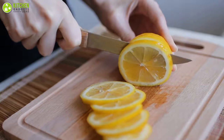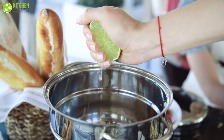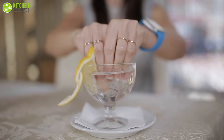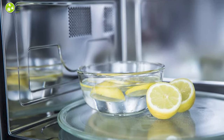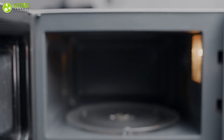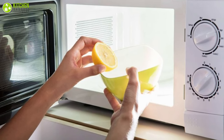Lemons aren't just excellent for making lemonade — they're actually one of the finest natural defense systems for cleaning stubborn stains. Lemon juice is well known for its antibacterial and antifungal properties, which is why it is such a good all-around cleaning agent, making lemon a valuable tool in your microwave cleaning arsenal. If you haven't been cleaning your microwave because it's a tedious task, this lemon trick is going to make you grateful.